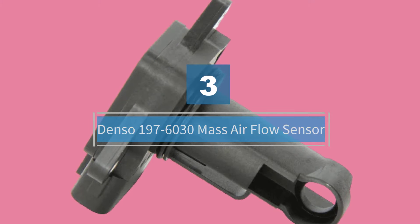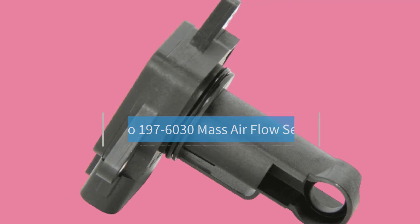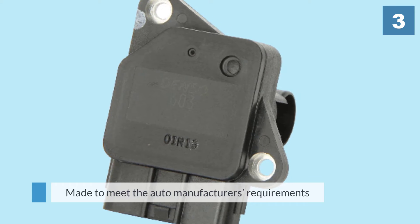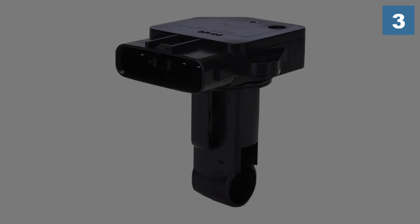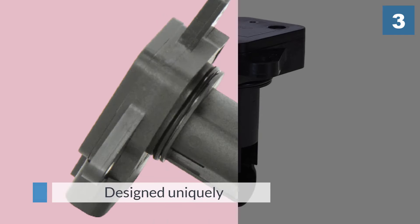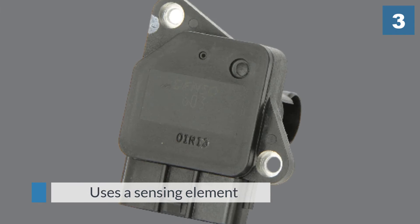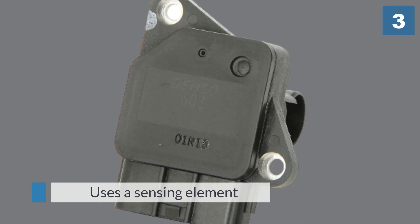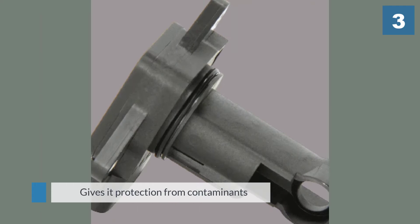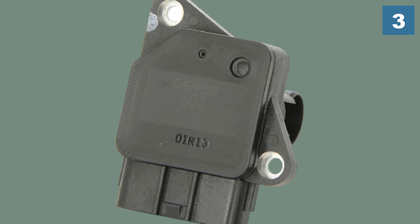Number three: Denso 197-6030 mass airflow sensor. Denso is a renowned name when it comes to producing high-quality auto parts. This mass airflow sensor from Denso is made to meet auto manufacturers' requirements globally. It is designed uniquely to lower sensor contamination and deliver accurate results. Denso also uses a sensing element made of thin platinum wire coated with a fine glass film, giving it protection from contaminants, making it highly reliable, and increasing its life. This is very easy to install and is a great choice for anyone looking for a high-quality, reliable MAF sensor.